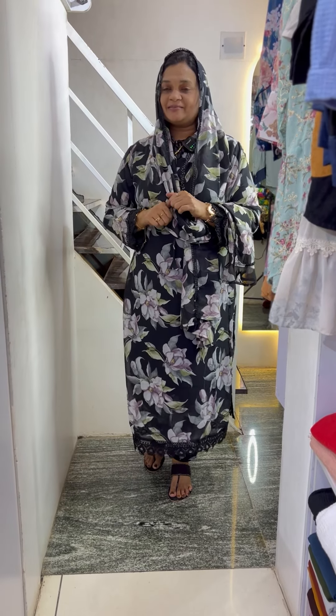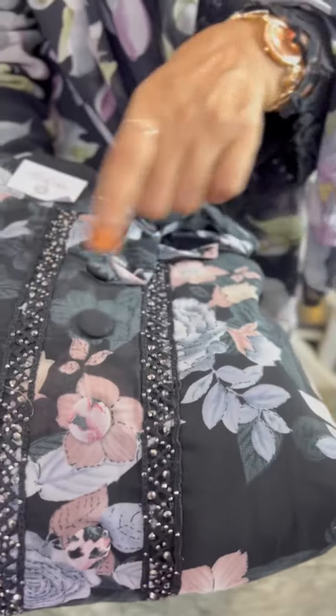This is a floral design of the georgette material. First, it is a black color with a Chinese collar, tie, 3 buttons, 2 sides, lace and stonework.